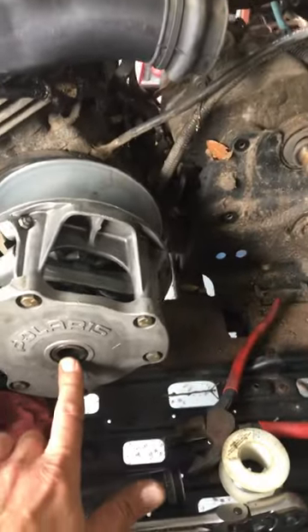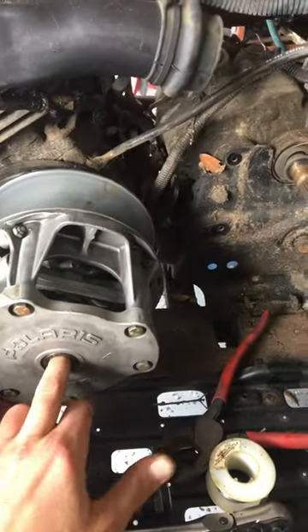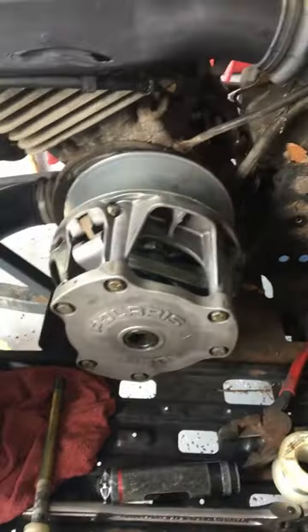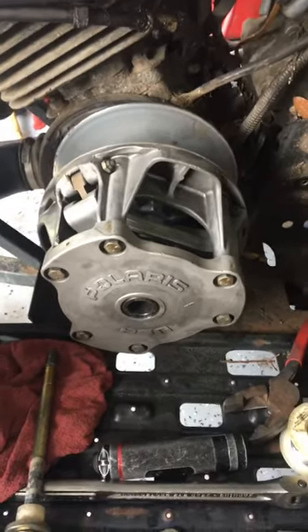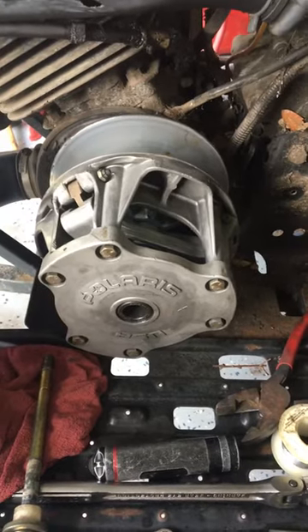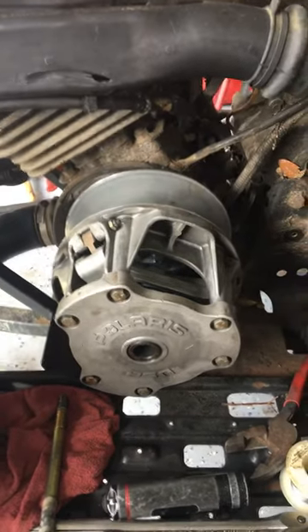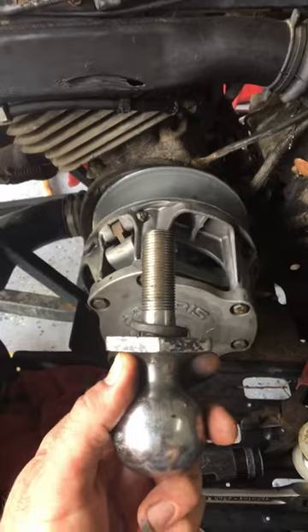Polaris makes a tool that threads in — there are some threads inside this clutch — it actually threads in and pushes against the crank snout and drives it off. It's a puller, is what they call it, and it's like 20 to 30 bucks, found on Amazon and eBay. I didn't want to wait till next week to get it, and I didn't feel like spending 20 bucks for something I might only need a couple times in my life.